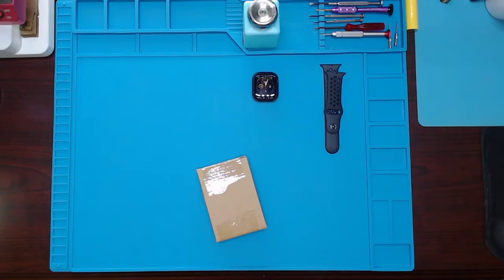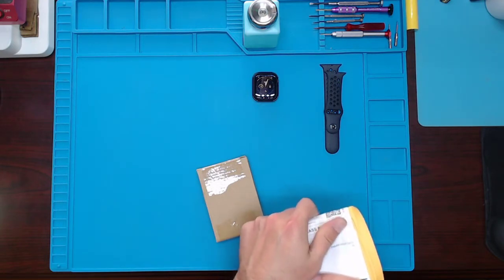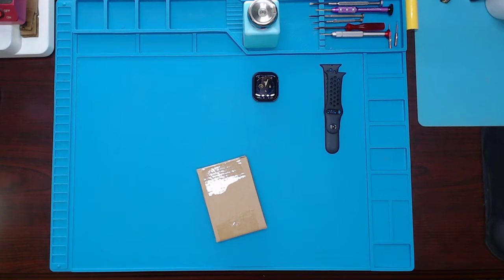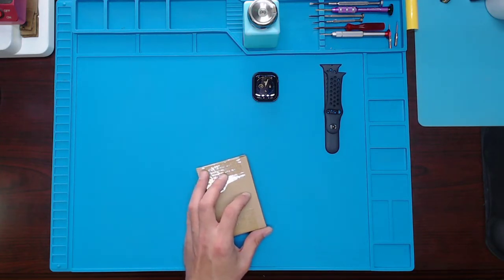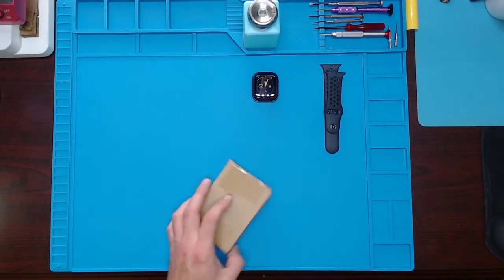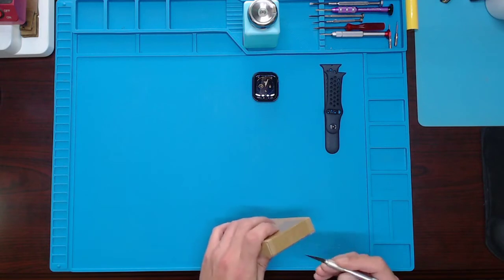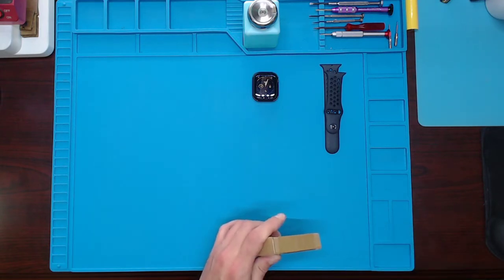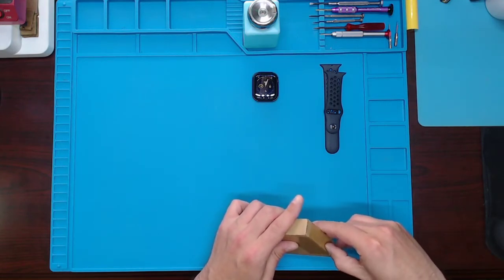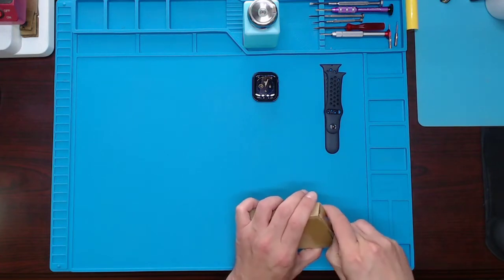There we go. I got this package from China - it was already pre-labeled over the existing label. This took a while, probably about a month. I don't know if it's a new product or something they just don't have in the US. Usually they'll ship from the US and have a location here, but for some odd reason, maybe it's just too new.